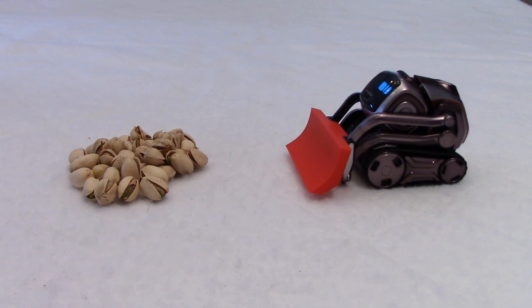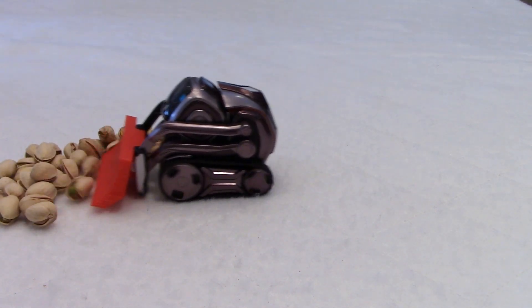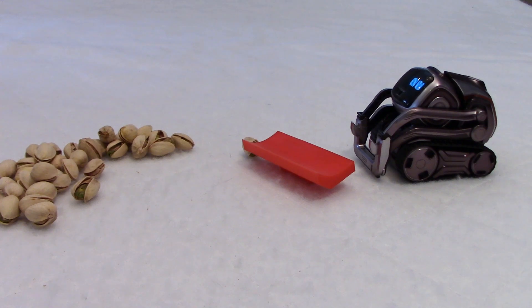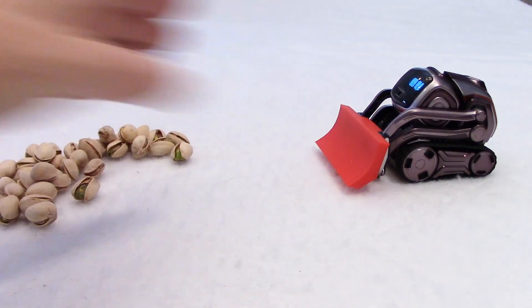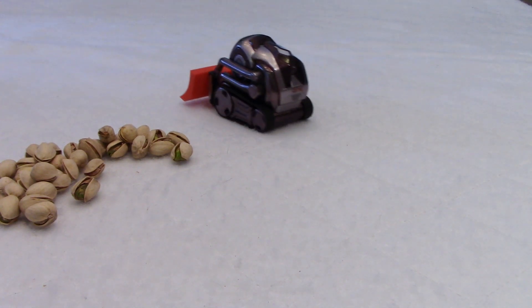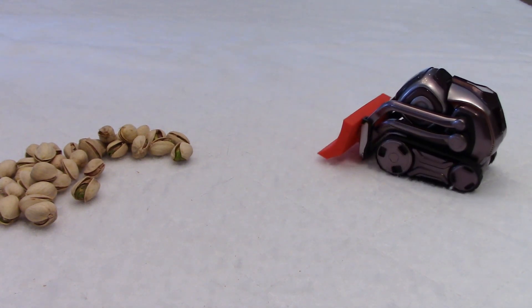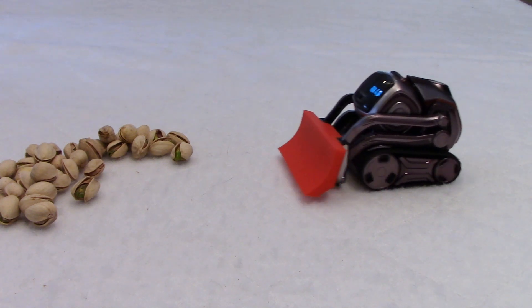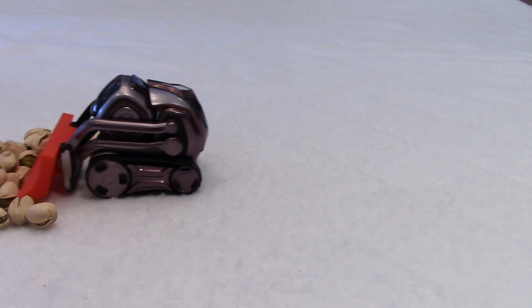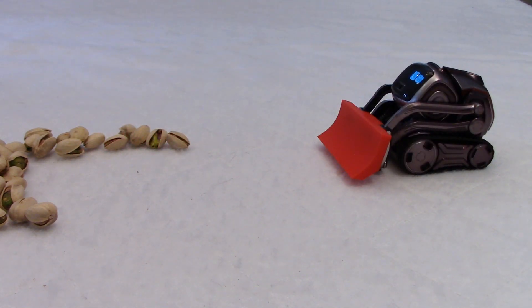There you go. All right, Cosmo, let's practice before we go outside. Oh, not bad. Not bad. You backed up too quickly — you went too fast, you lost your snowplow. Try this again. You are totally off, Cosmo. Let's try this again. Go ahead. Oh, that's excellent. You're getting very good, buddy. We'll be able to do some good snow plowing tomorrow.